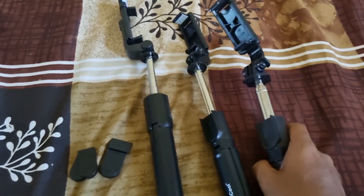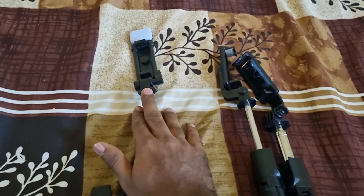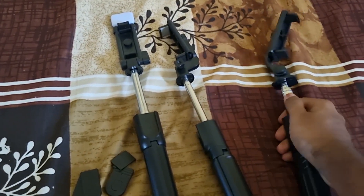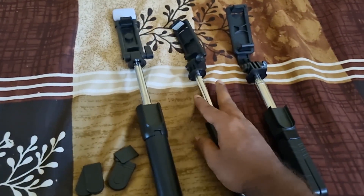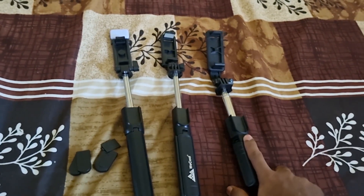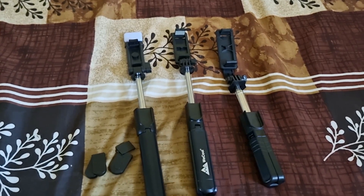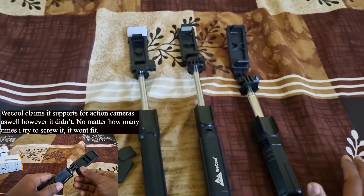For build quality and sturdiness, I'd go with Petron. If you want all the options, go for HP Plus — it holds your phone well and has good quality. Petron's build quality is slightly better than HP Plus and VCool. I would definitely not recommend VCool because it costs 549 rupees, while both HP Plus and Petron cost 349 rupees each. VCool is more expensive just because it's popular, and I don't recommend it at all.